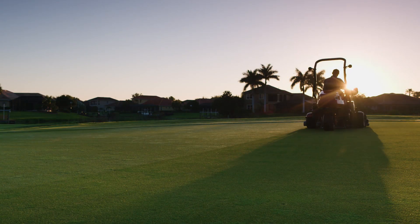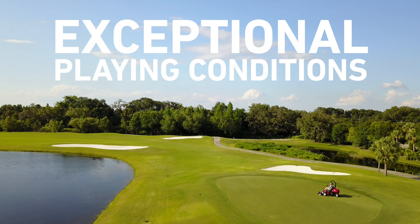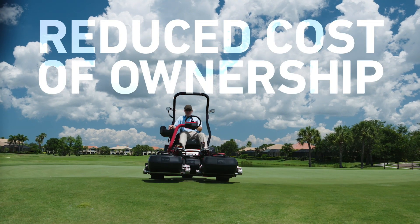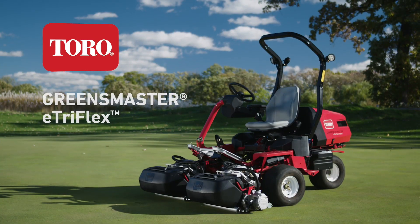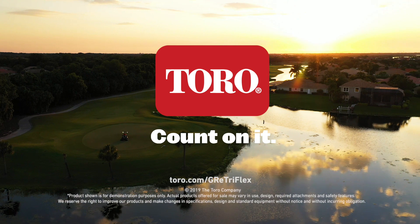All while achieving Toro's superior quality of cut, even on the perimeter of your greens. Welcome to the most advanced riding greens mower on the market, from the company that delivers the best solutions for your greens and your budget — the Toro Greensmaster E-TriFlex Riding Greens Mower. Only from Toro. Count on it.